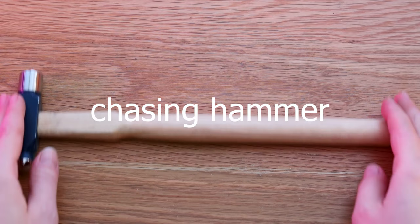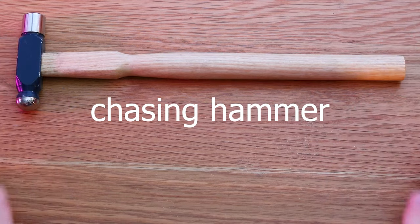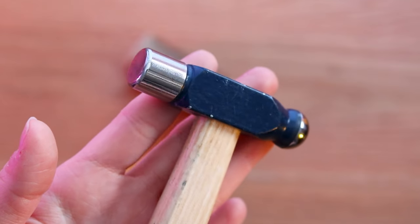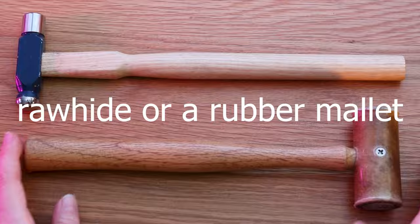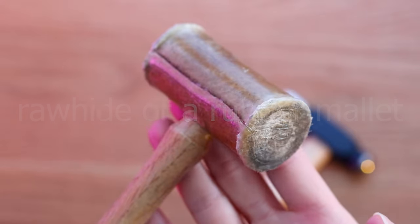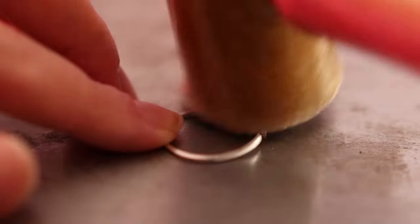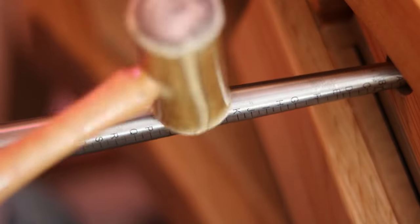A chasing hammer is useful for a variety of jobs like flattening, shaping and adding textures — it's the most basic and useful hammer you can get. A rawhide or rubber mallet is another necessary hammer for forming and flattening; this one doesn't leave any marks on the metal and won't enlarge your rings on the mandrel when shaping.